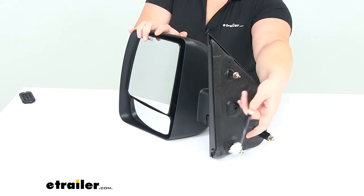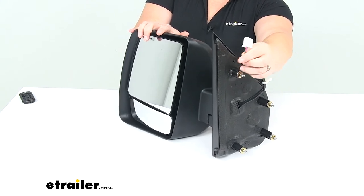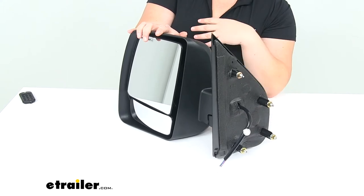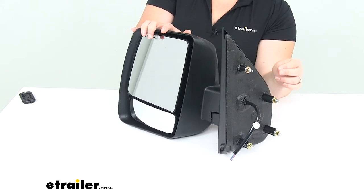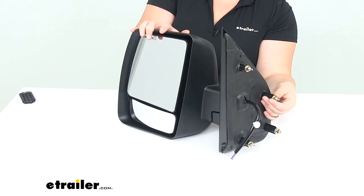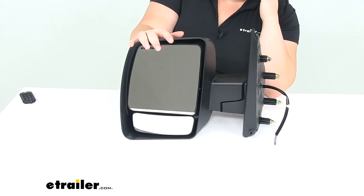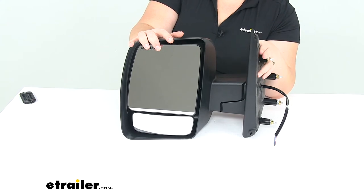Our wiring should just plug right into our original wiring harness, so you just unplug, unthread the old one, take it off, pop this new one on there, plug everything in, and you should be good to go. It's really easy — no modifications, no cutting or drilling, no splicing required.